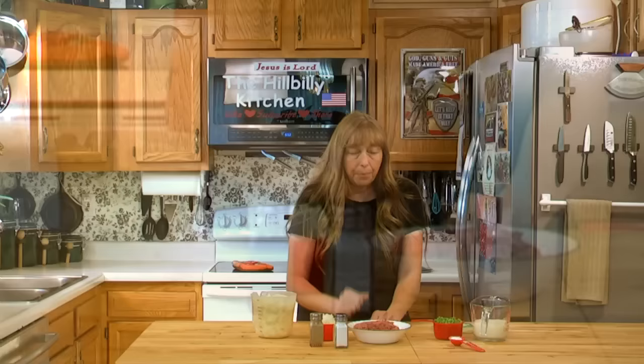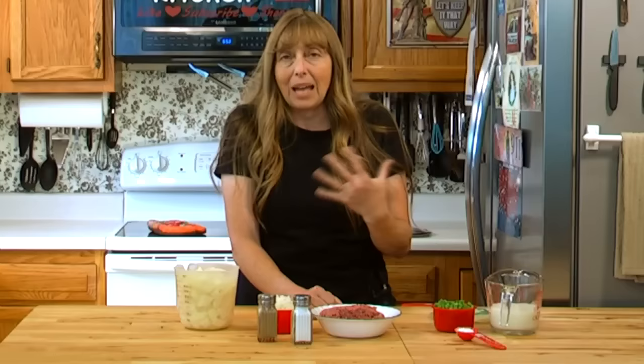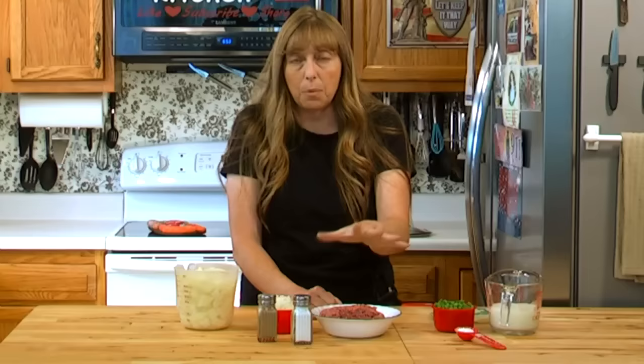This is a very basic recipe. The only other thing you have to have is about a cup of liquid. It is good plain with just these ingredients and a cup of water or a cup of milk, whichever you prefer.